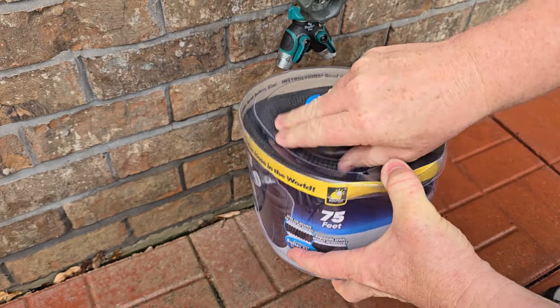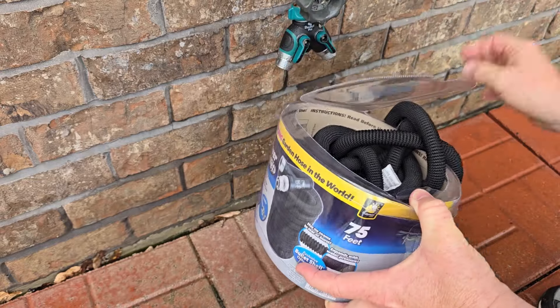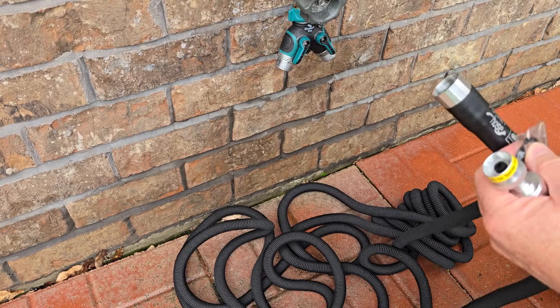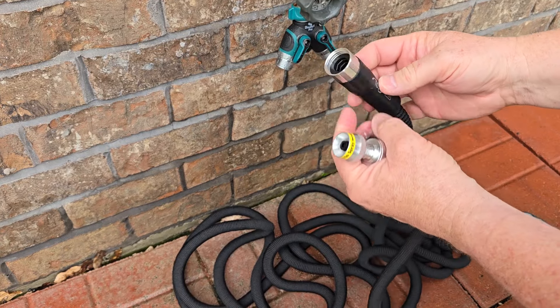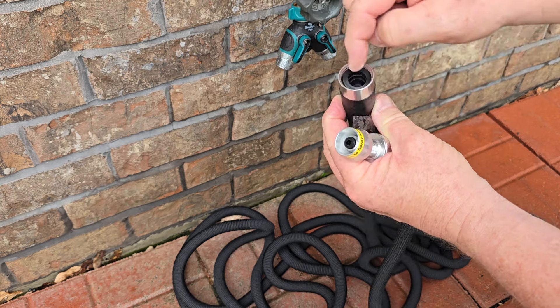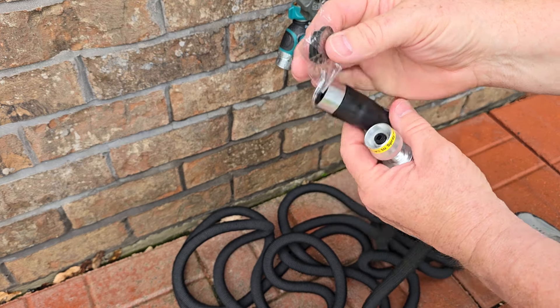I like that it comes in an easy open container. You're simply going to grab this, open it up, and now we can take the hose out. Let's take everything out and see what we get. So here's everything that comes in the box. Now make sure you have one of these washers — this is going to prevent this area from leaking. You do get two extra washers, so make sure you save these.